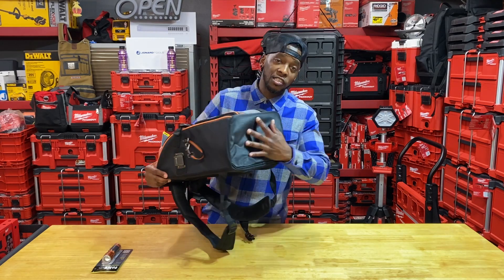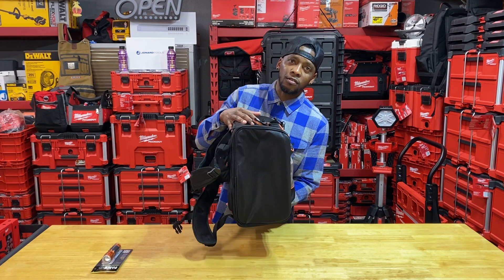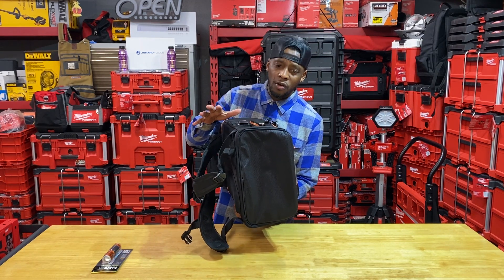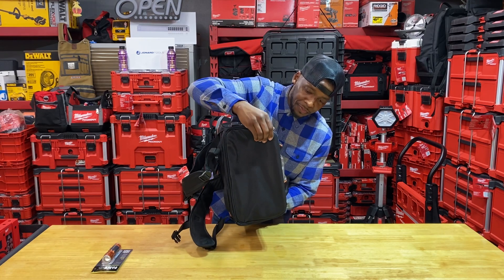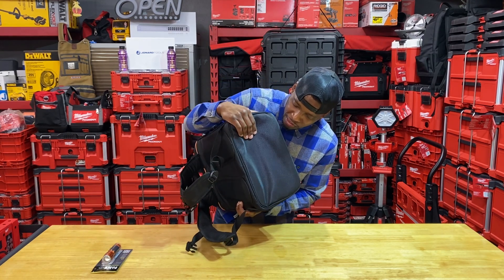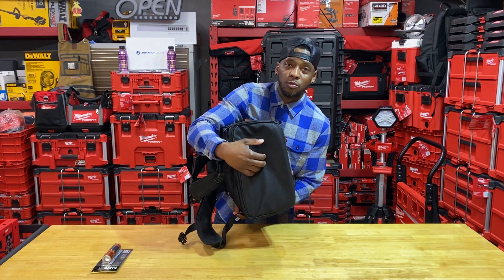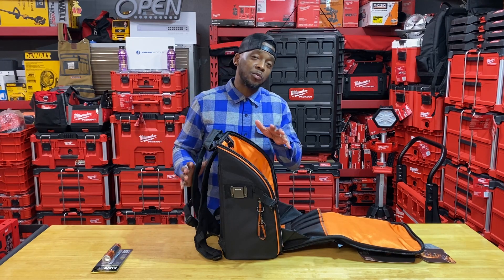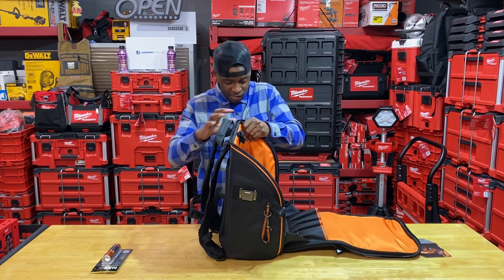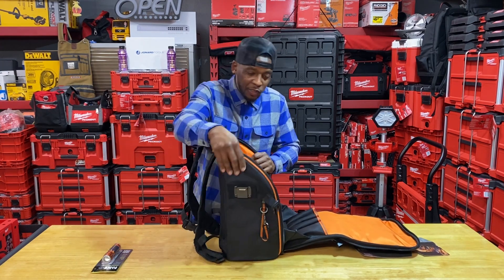Another highlight: this bottom is like a woven durable material — I'm not even sure exactly what it is, but I think this might be that 1680D they're talking about. This is impenetrable. I don't even want to get this thing dirty. This thing is stunning — it's going to make me speechless. I love this bag.